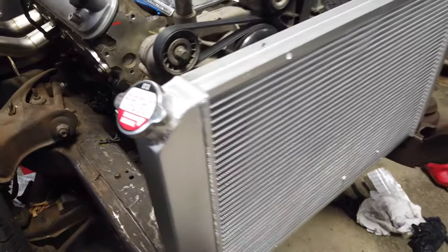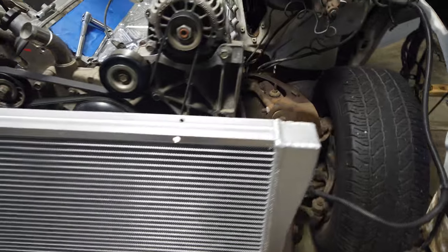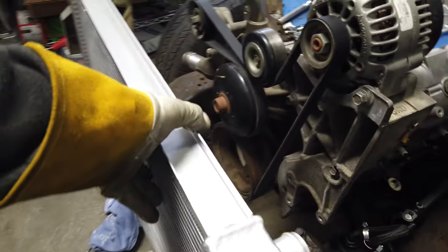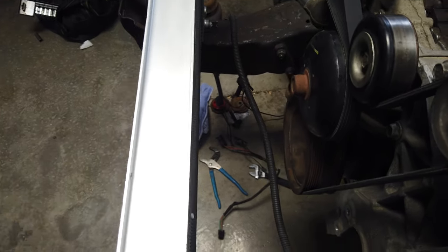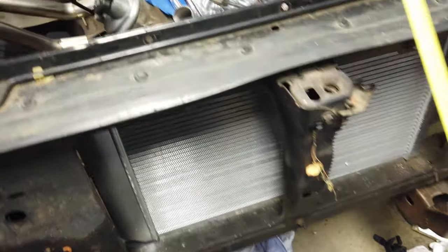Got a China radiator here - hopefully it has no virus attached to it - but this is for an 84 Corvette and these are supposed to work. I'm actually going to get the radiator support on here, get this in it, and then I can measure for fans and see how much depth I have. After looking at it, I thought originally when I ordered this that it was supposed to kind of sit to the inside.